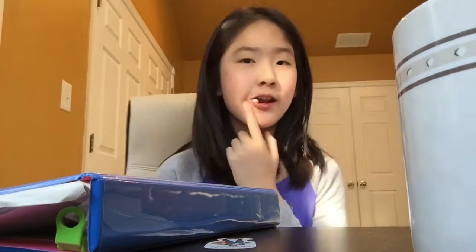Hey guys, what's up! I am here with another DIY video because I realized that I haven't been doing a lot of DIY videos, so that's what I'm doing right now. These are gonna be so cute and so fabulous, and it's so easy to make, so let's get started!